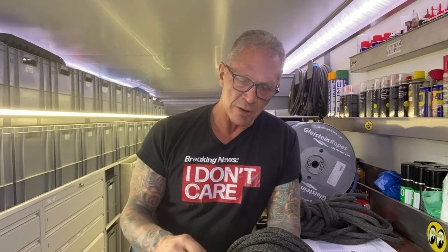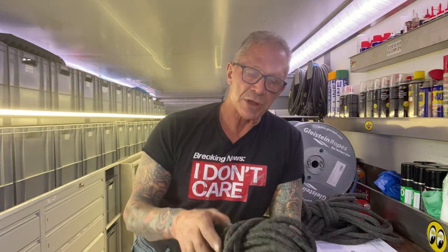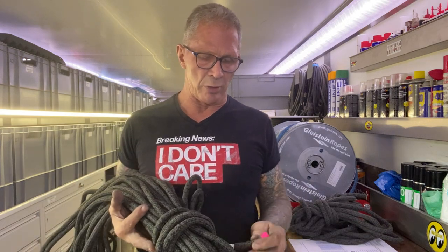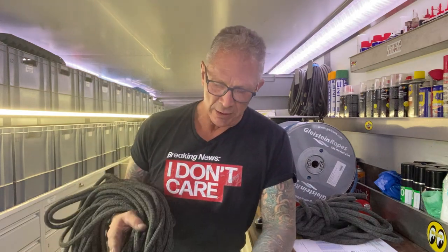They put it out in a variety of different styles — military, repelling rope, police, SWAT rope — and it's around 3% stretch. It works good in all the devices. This is 11.5 mil. It fits in all your Petzl devices, it fits in everything, and it's a really nice rope to work with because it's super, super abrasion resistant. I'm dragging it over things in the perms and it doesn't really care.